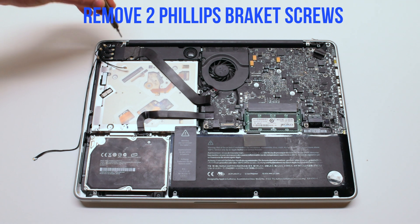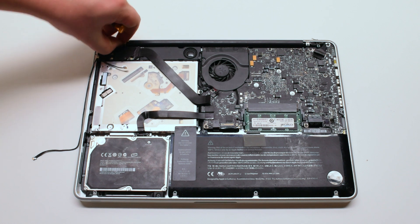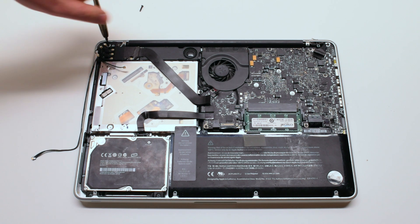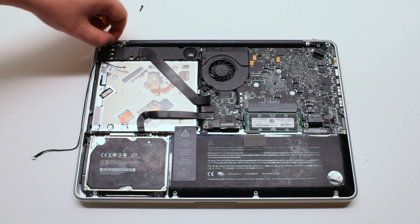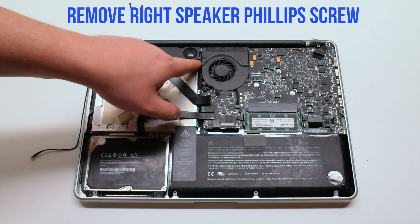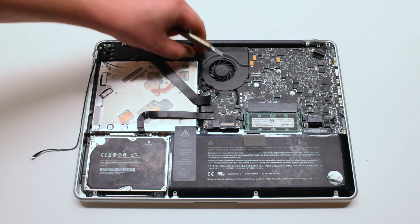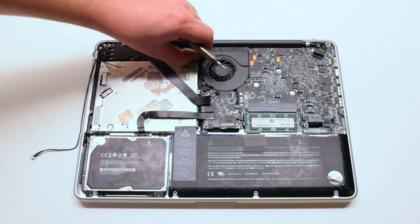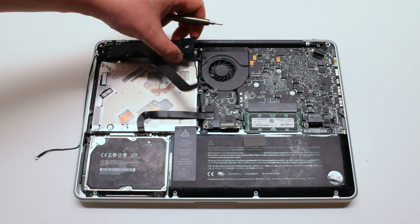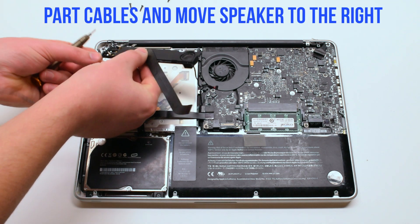We'll be unscrewing the speaker bracket — it's screwed in with two Phillips head screws. Screw out the right one first, then the left one. Now remove the right speaker Phillips head screws. You can now lift the speaker up. Be careful, it's still connected to the subwoofer.